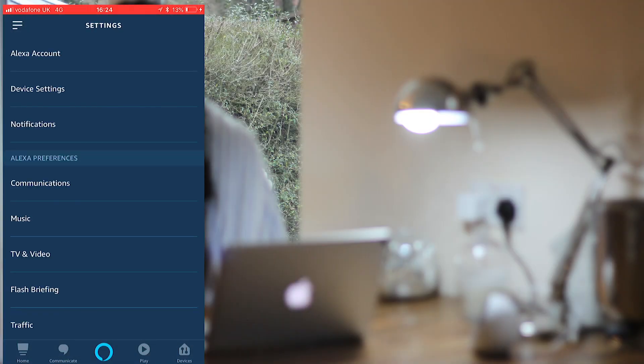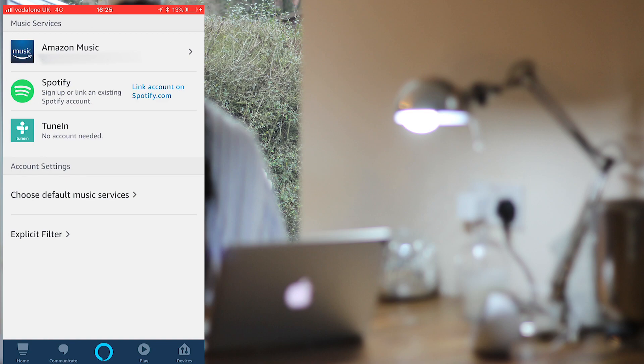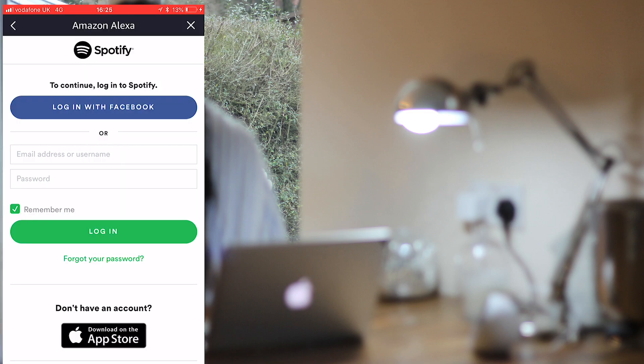This means you can ask Alexa to play specific songs, or if you have lots of Alexas, play the same music throughout the house. To connect your Spotify to Alexa, go into settings on the Alexa app and click music. There should be an option to link your account to Spotify. Log into your account and then you're all set.